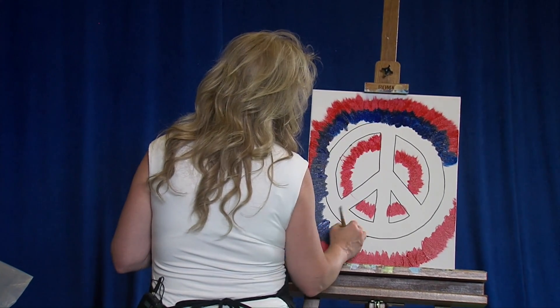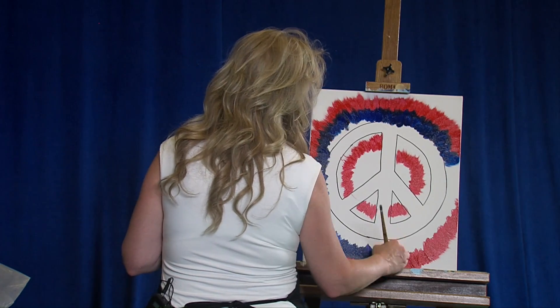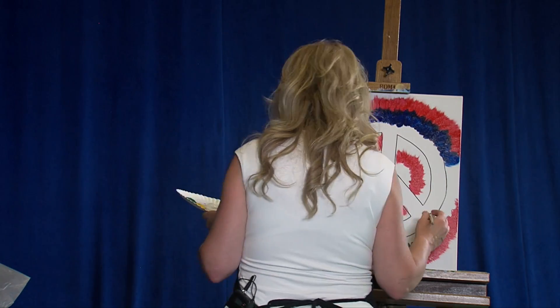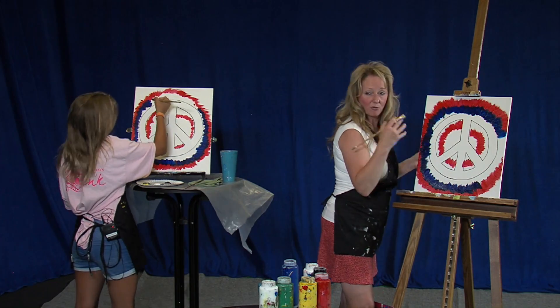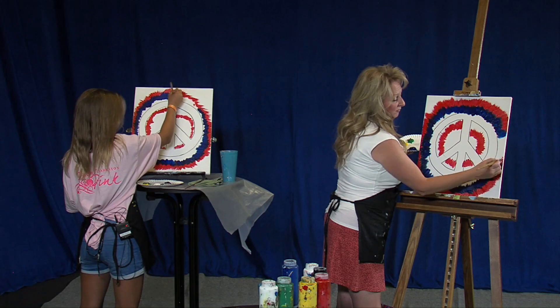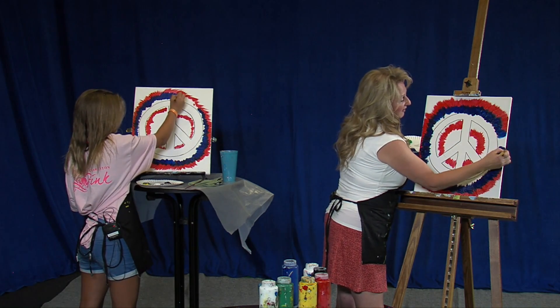For those viewers at home, if you'd like to change up the colors, this is one of those paintings where you can do that. The only cautionary tale is making sure which colors you put next to each other. I always use blue and green, or blue and yellow as an example, because that makes green. So in the right cases that looks beautiful, in some cases not so much. Be conscious of that.